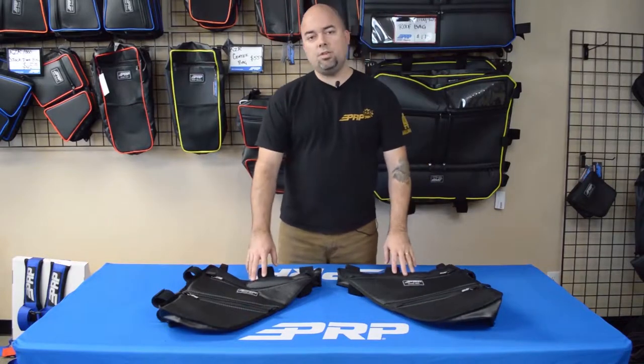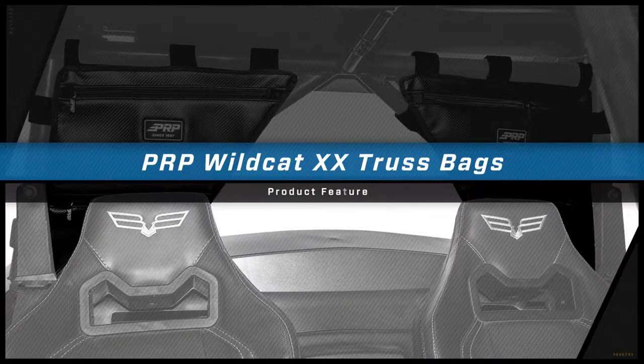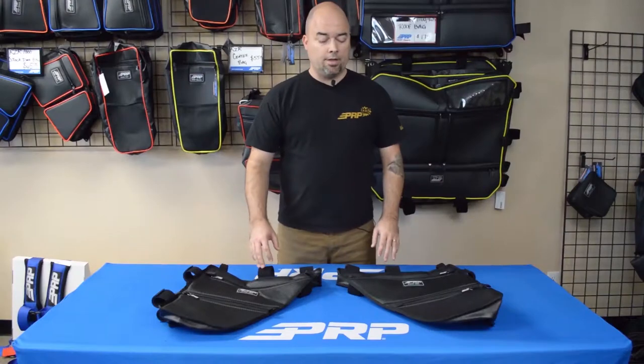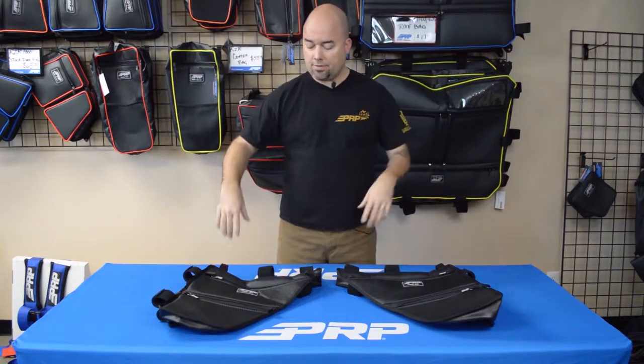Hey, Jason number two here to show you the truss bags for the Textron Wildcat Double-X. These bags come as a pair. Each one is designed to fit just behind the head of the driver or the passenger, right there at the seat.